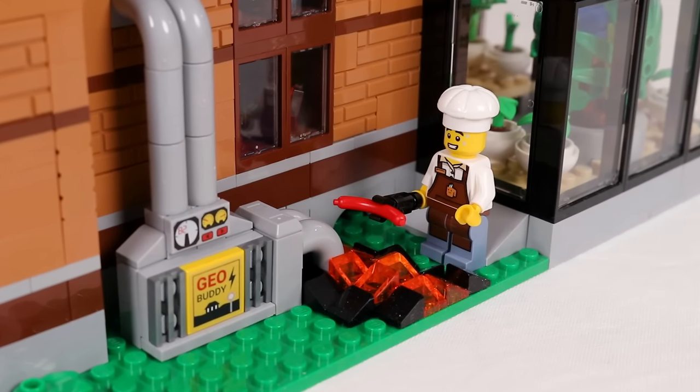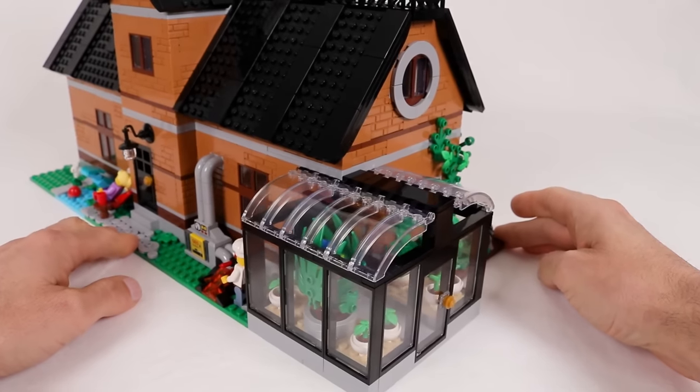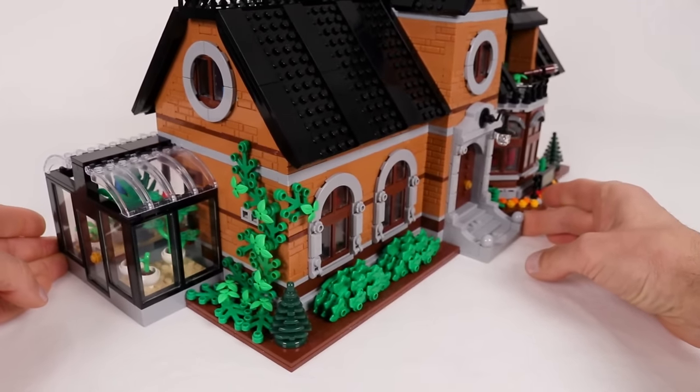No need to fire up the barbecue for the backyard cookouts when lava does the trick just fine. And to finish off the outside tour we have the greenhouse in the back corner and some ivy running up the left side of the building.